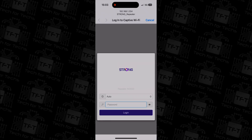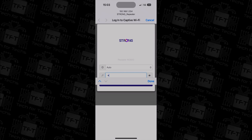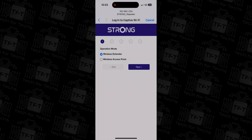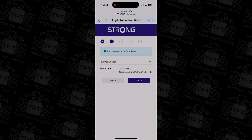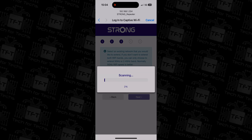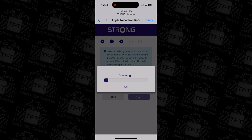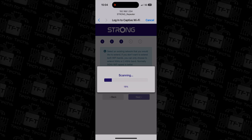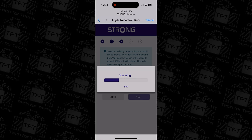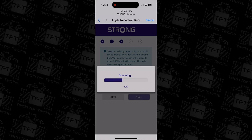Next, plug in the repeater. Start by plugging it in near the modem or router you want to extend from — you can move it to a more suitable location after setup. Once plugged in, give it about a minute to power up. Then, on your device — whether it's a PC, laptop, or mobile phone — go to your Wi-Fi settings and connect to the Strong Repeater network.